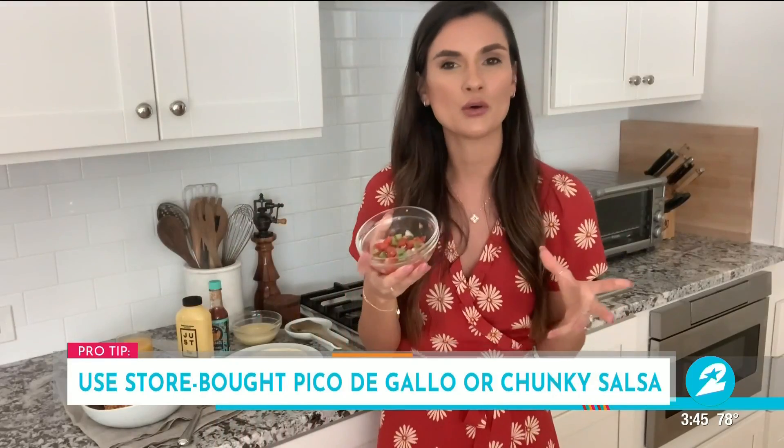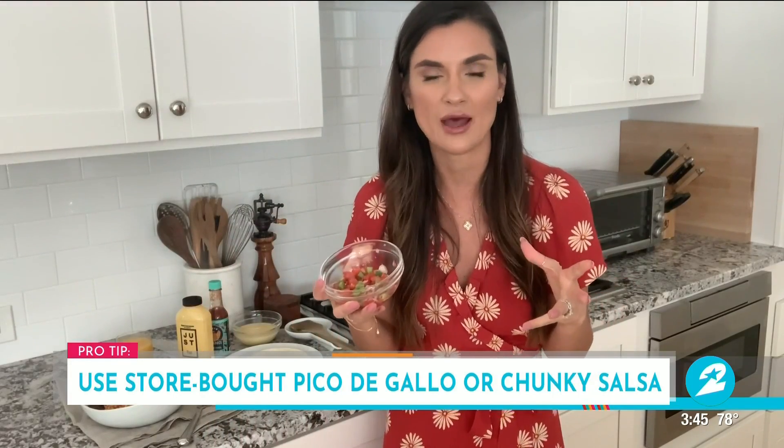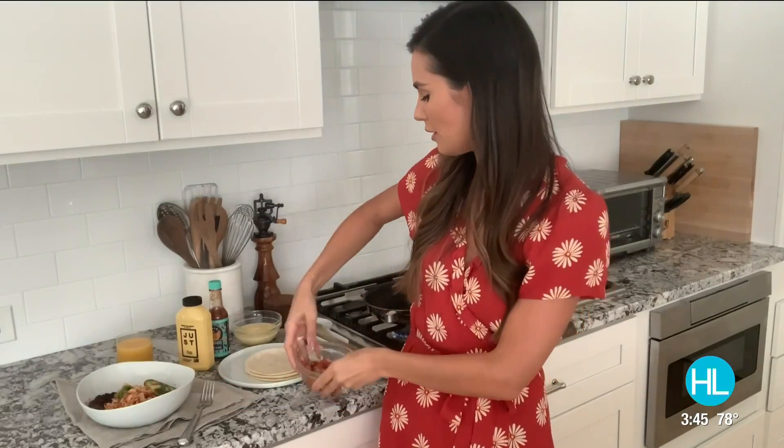So first things first, you're going to need some store-bought pico. Put your knives down, head to the store — in the grocery produce section there's always going to be pre-chopped pico. You could always use your favorite chunky salsa if you had that on hand. But that's step one, ingredient one.